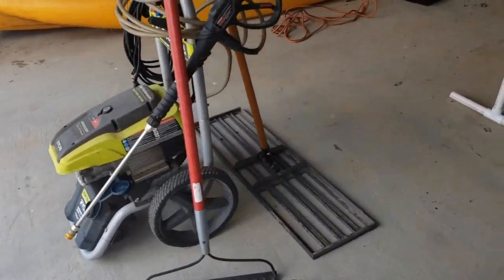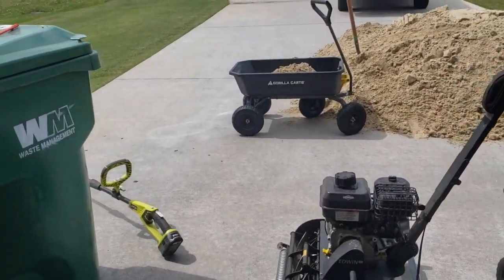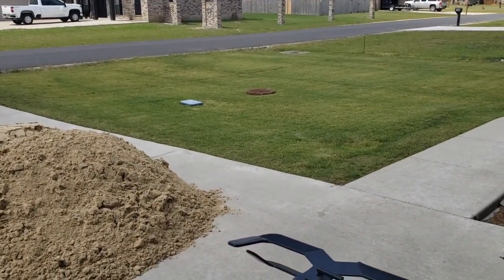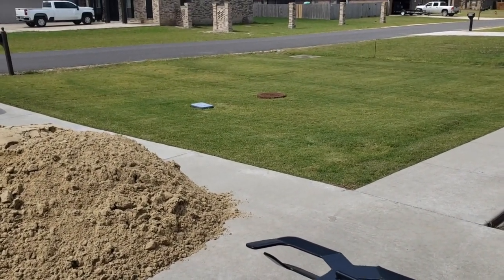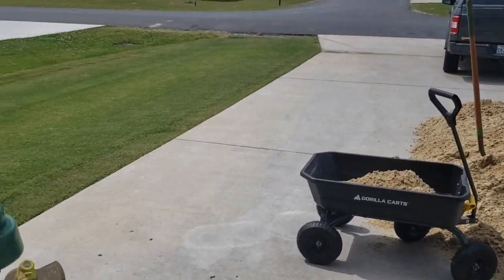I have my rake, my lawn level, and I'll probably use just that for the side yard. Once I get to the main front yard I'm going to grab my neighbor's lawn tractor, hook it up and pull a pallet behind it to knock it all down. So I'll give you guys some updates but this is where we're at right now.